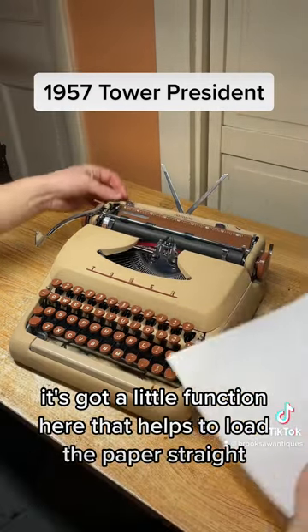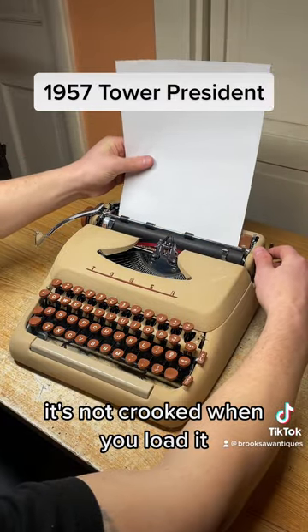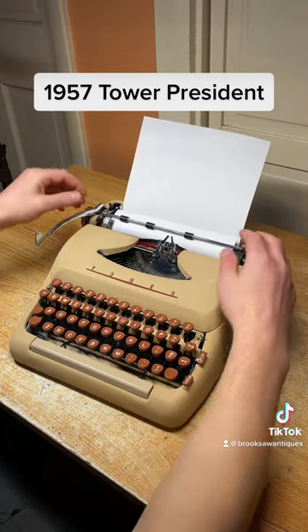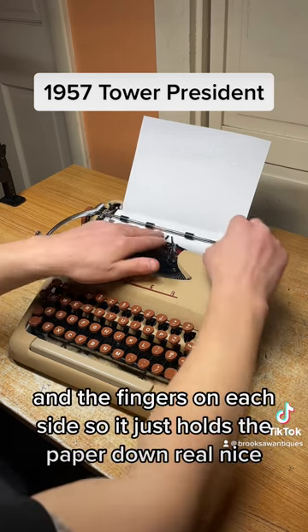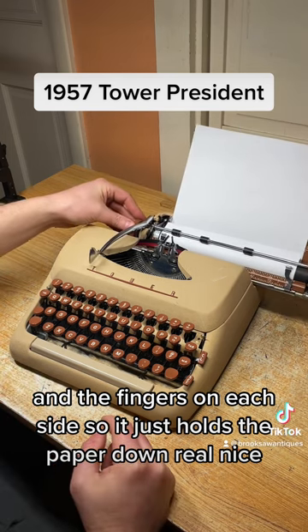It's got a little function here that helps you load the paper straight so it's not crooked when you load it. It's also kind of fancy to have a typewriter that's got a paper bail and fingers on each side, so it just holds the paper down real nice.